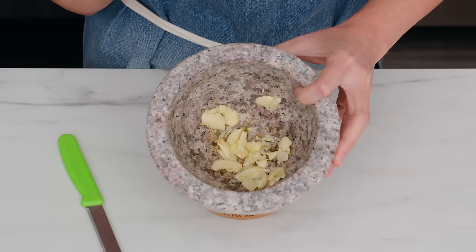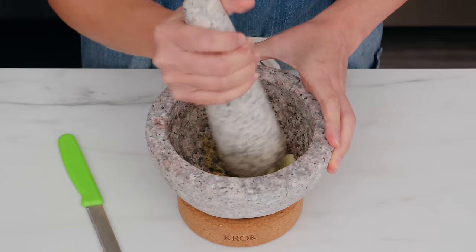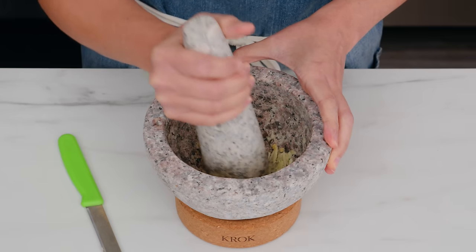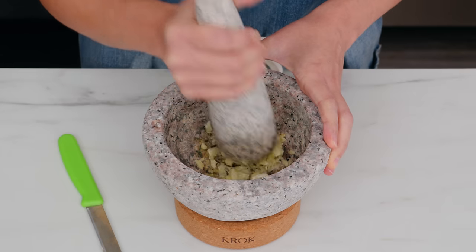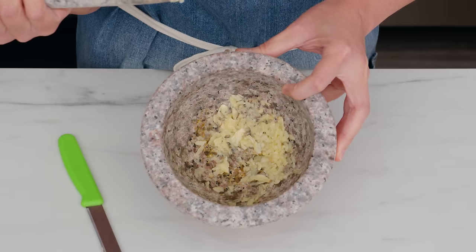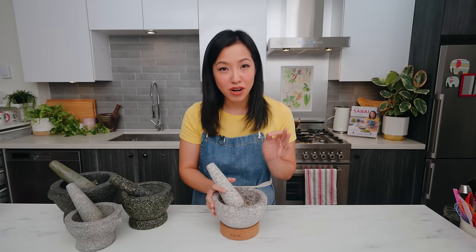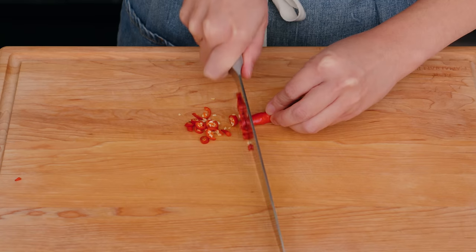For a rough chop, just pound it a few more times and leave it chunky — good for stir fries. But if you want it minced, keep going until it's a paste. Because this bruises the garlic rather than just cutting it, more cells are broken and you release more garlic flavor into the dish. This is why pesto aficionados insist the mortar and pestle is the best way to make pesto — you're getting more bang for your buck.